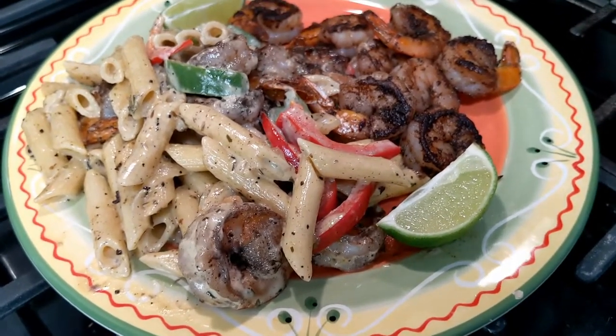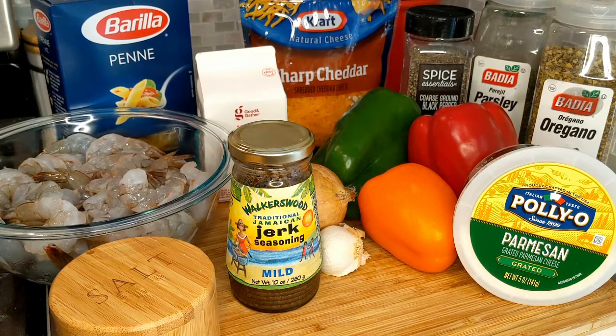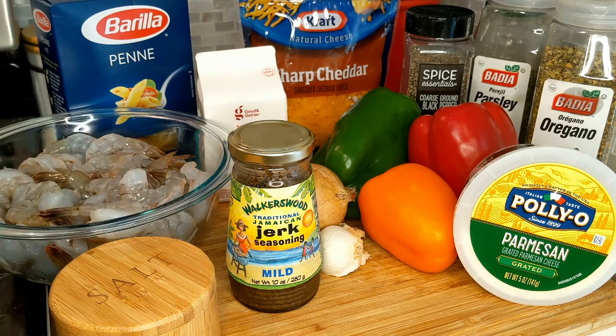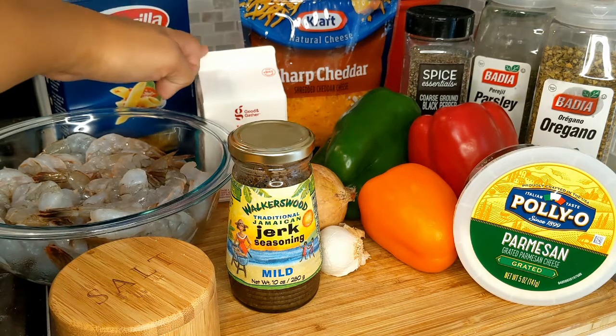Let's head into cooking this beautiful dish. Let's start with the ingredients first. Here I have two pounds of shrimp that I've already cleaned, de-veined, and removed the shell, but I left only the shrimp tail on. Then I have penne pasta that I'm going to cook according to the instructions on the box.